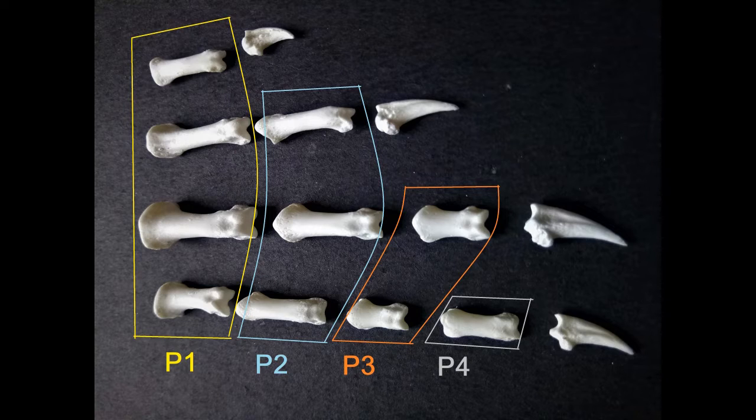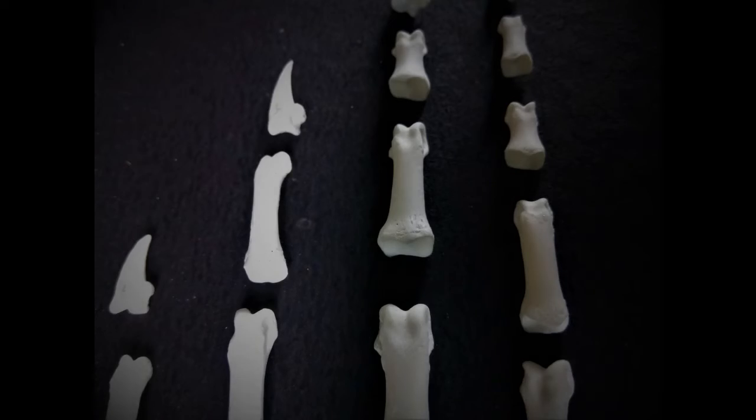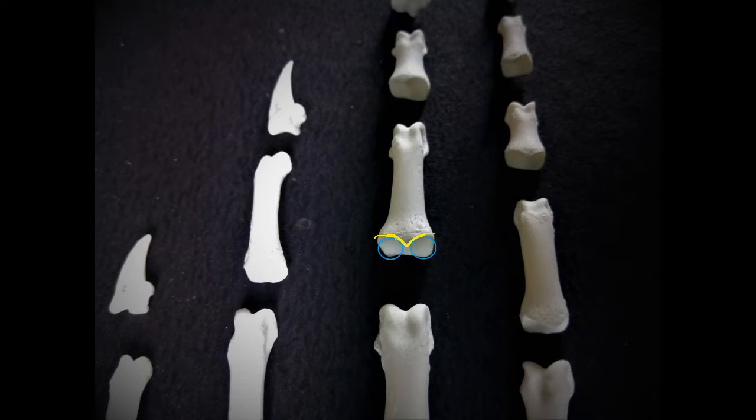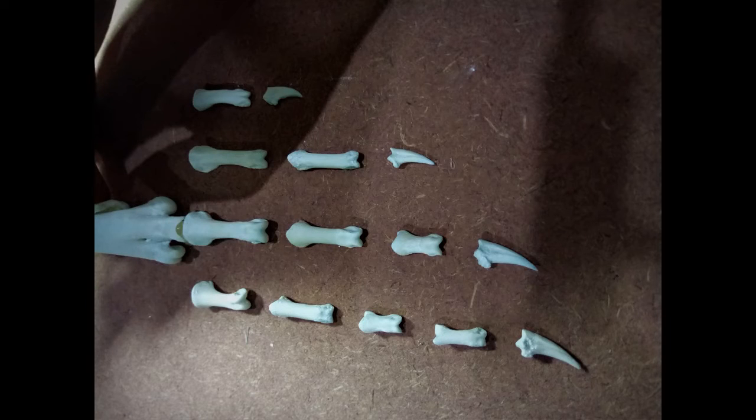Let's take a closer look at the 14 phalangeals and claw bones and try to figure out their pattern of arrangement in the digits of the feet. The four P1 phalanges differ from the rest of the phalangeal bones in that, when viewed from a slightly slanting angle from the top, these four bones have well-rounded outlines at their points of articulation with the four metatarsi. The rest of the phalanges have sharp middle ridges. These ridges are actually the boundaries between two depressions on top of each phalanx that houses the two protrusions of the preceding phalanx to form a hinged-type joint. So we now know that the four P1 bones have rounded outlines at their points of articulation with the four metatarsi.